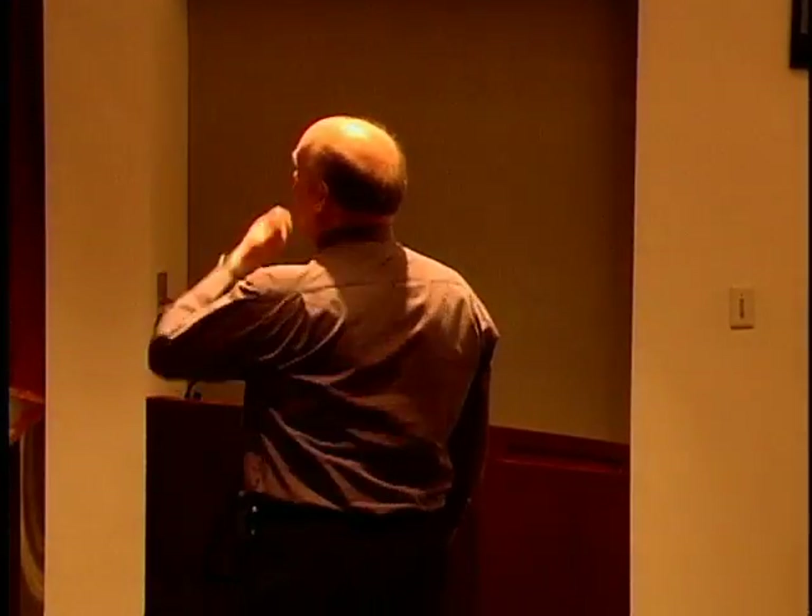SCALE-UP means Student-Centered Active Learning Environment with Upside-Down Pedagogies. And the ironic thing is I'm going to spend the next 10 minutes or so lecturing to you about how to avoid lecturing.